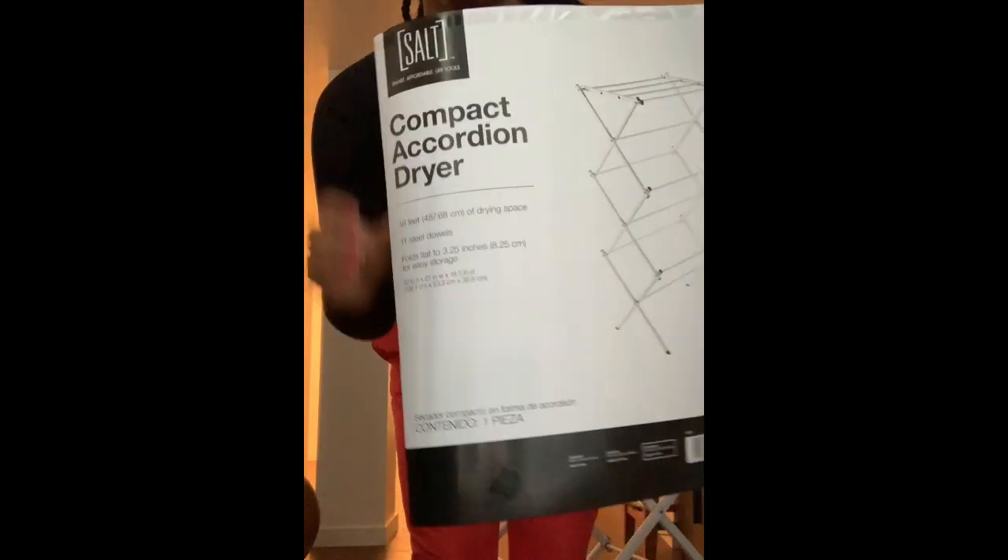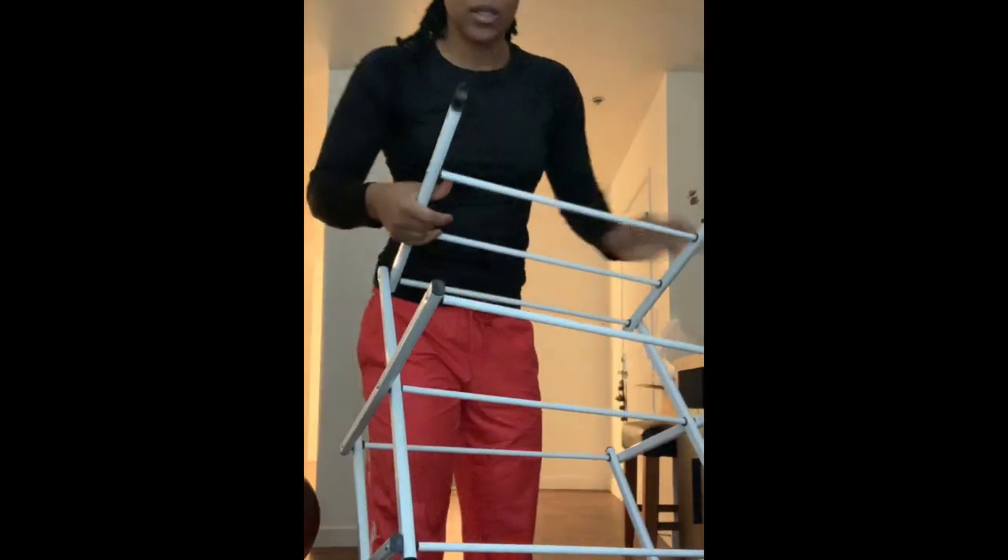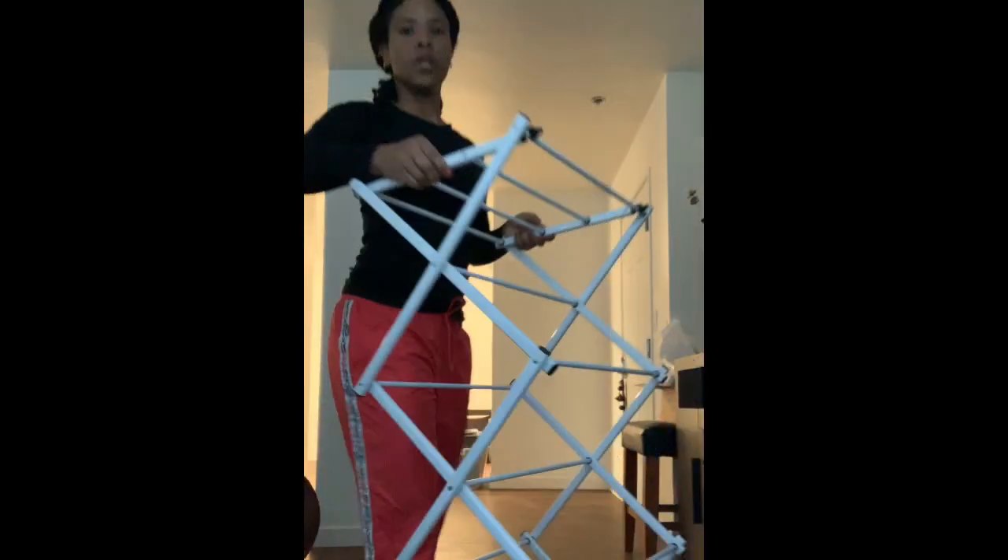First things first, I want to show you all the clothing rack that I picked up from Bed Bath & Beyond. This one is by Salt — it's a compact accordion dryer. But I found one on Amazon for much cheaper; you can find that in the description box below.